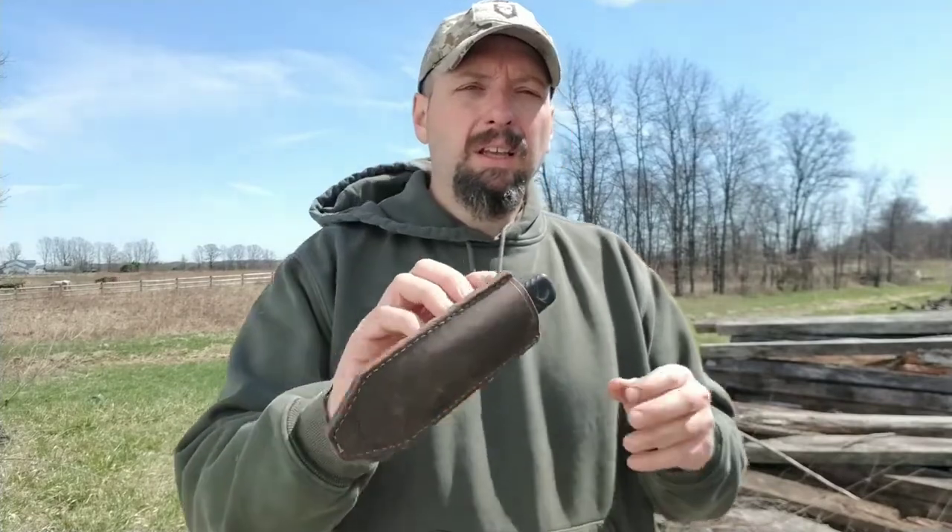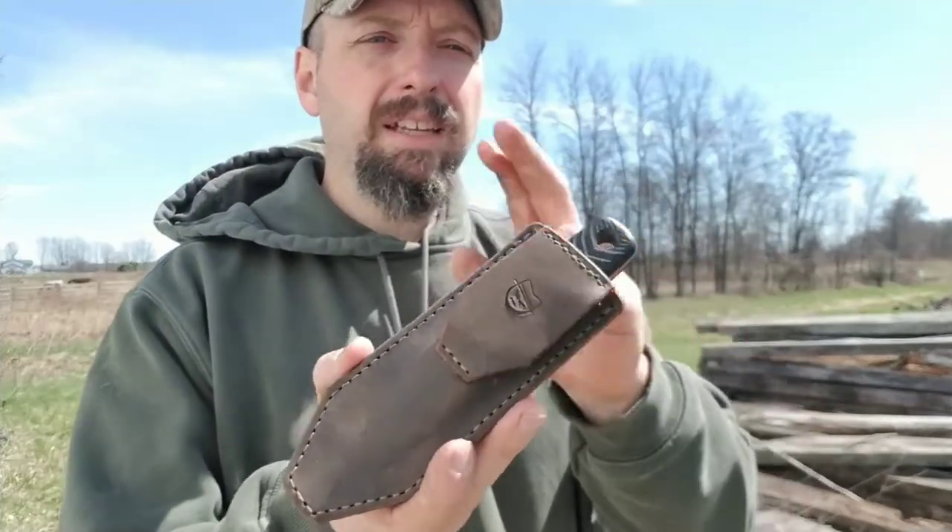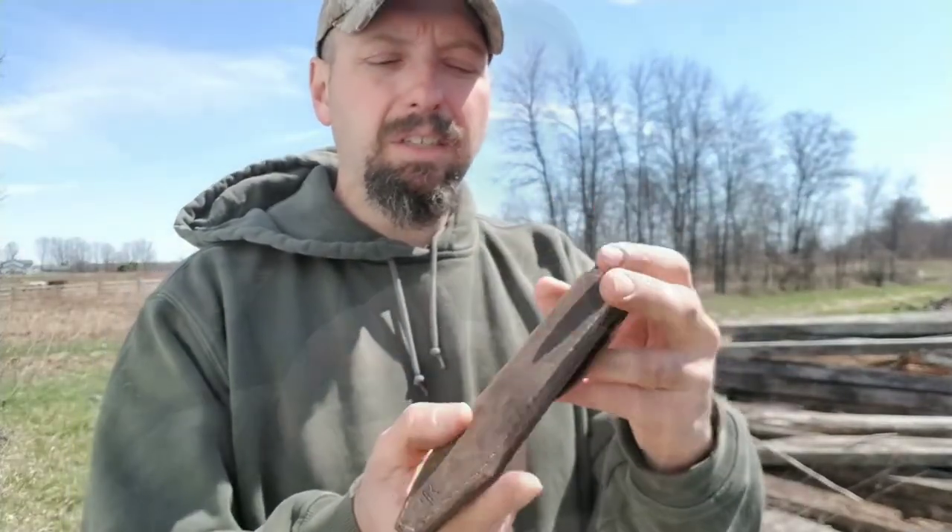People are going to assume it's a gun, not a knife, and that defeats the purpose of concealing a weapon in the first place. But function aside, as far as looks go, this is a great looking sheath.